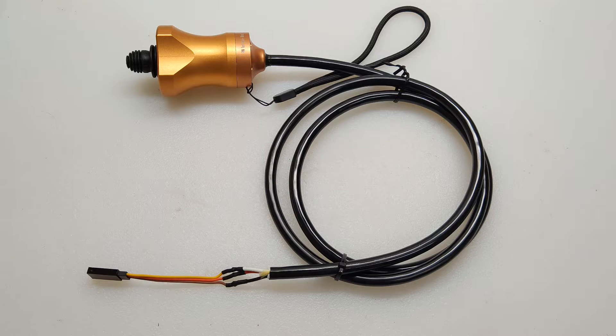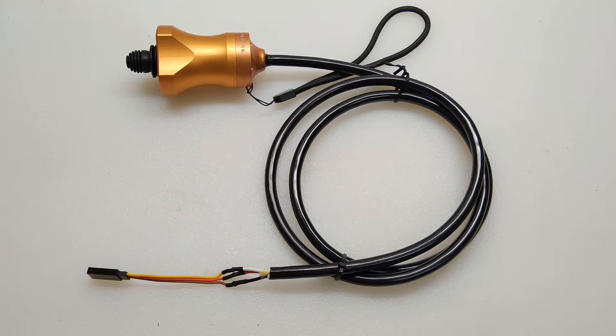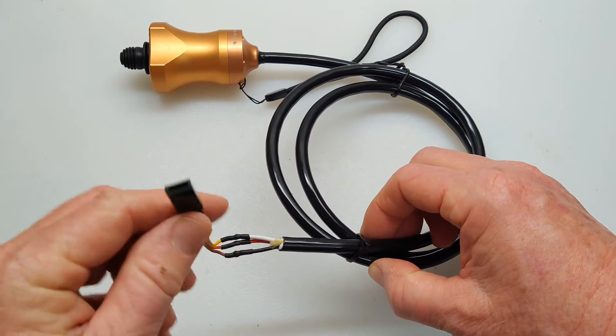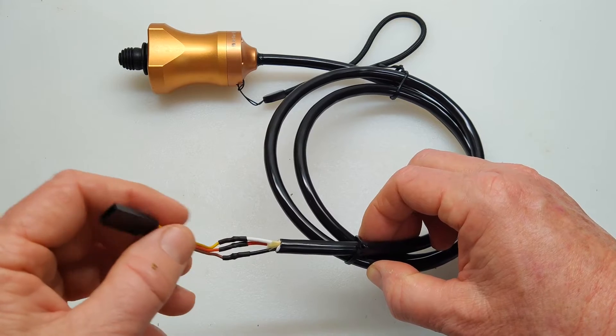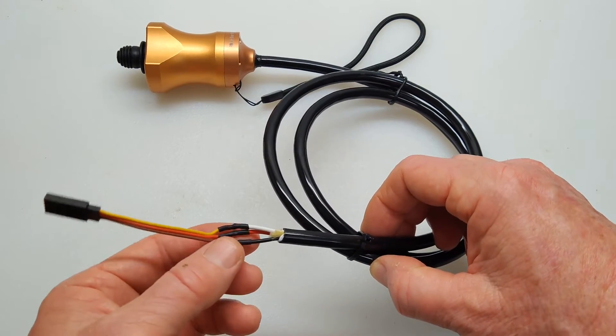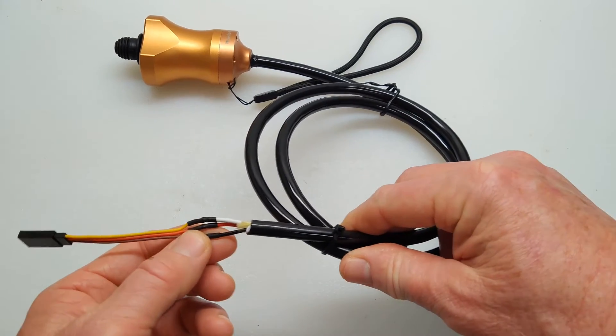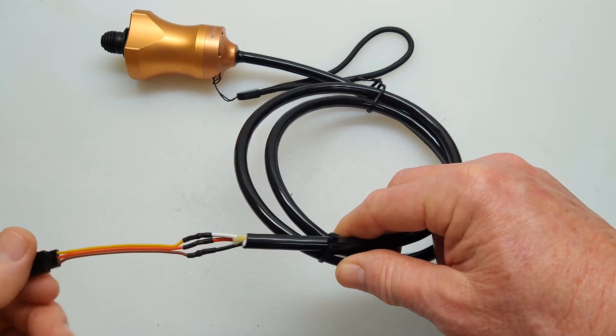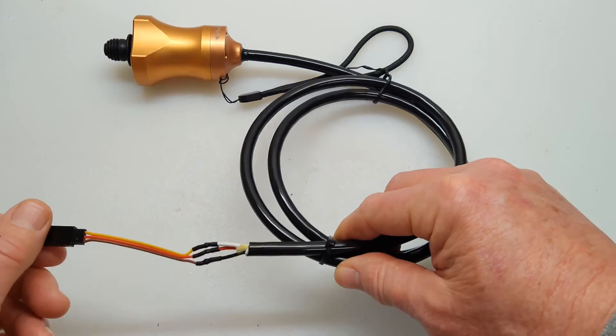Not a whole lot of information. But what I did see when I was looking at it — it's got the three-pin connector here, the female, so that will match up with the male connector coming out of the ESC. And then it started out with what must have been something pretty beefy, because this looks like it's 20-gauge wire, and then they went ahead and spliced it into the connector.